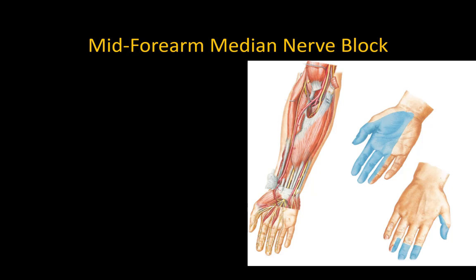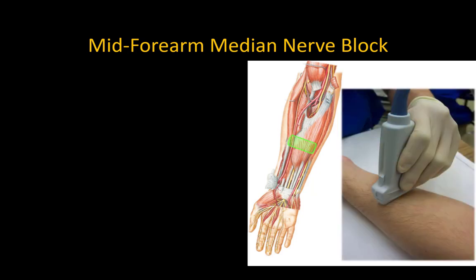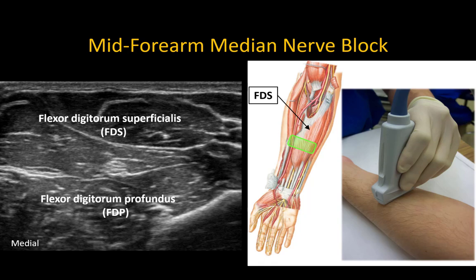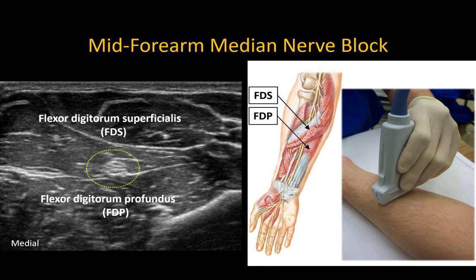Start with a mid-forearm median nerve block by placing the patient's arm in a supinated position and placing the probe in a transverse orientation on the fleshy ventral portion of the mid-forearm. At this location the median nerve is always sandwiched between the flexor digitorum superficialis and flexor digitorum profundus muscles. The nerve can be anisotropic, so tilt the probe back and forth as needed to make it light up against the muscles.